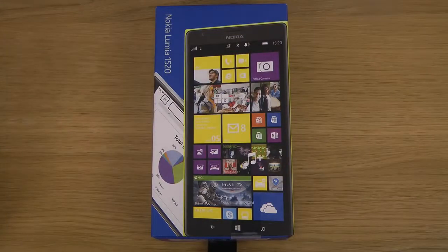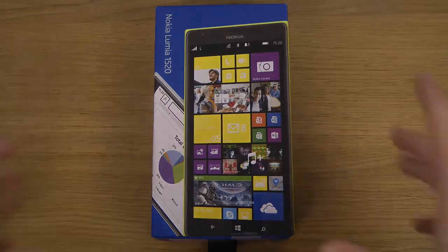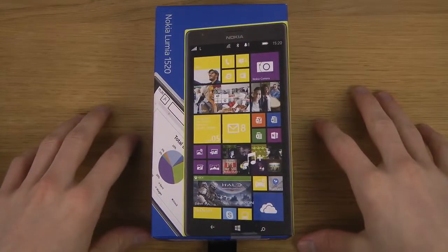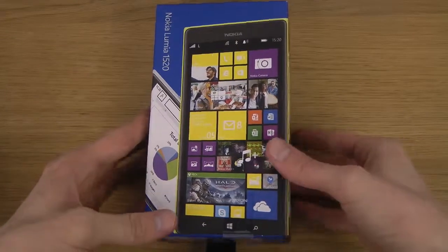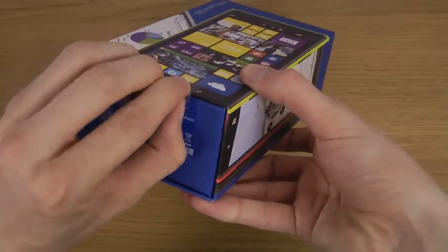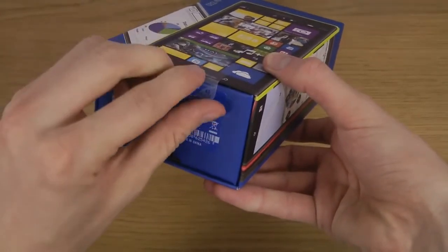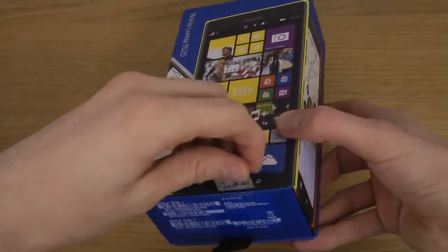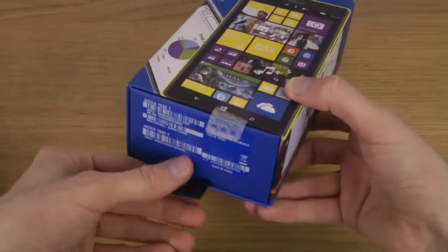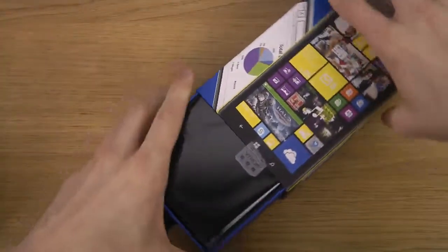Hey guys, it's time to unbox the Nokia Lumia 1520. This is a very big phone and very cool. We have a package over here — I think it's the first 1080p Windows Phone. Let's see if we can open up the package. I'm not sure what color it is — maybe black or something.